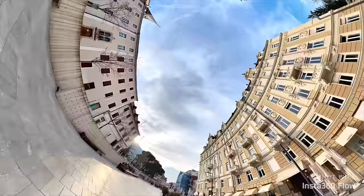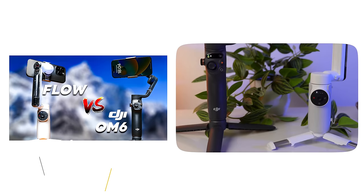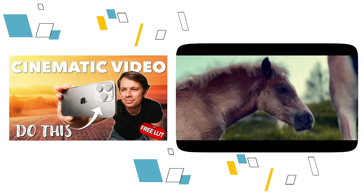You now know pretty much everything you need to know about the Insta360 Flow. Remember: apply the clamp correctly for optimal stabilization; press the switch button twice to switch between portrait and landscape mode; press the trigger button twice to re-center; press the trigger button three times to flip the gimbal. I wish you a lot of fun with this excellent gimbal. Check out my in-depth comparison with the Osmo Mobile 6 and my video on cinematic iPhone footage. Stay tuned for more Flow videos.